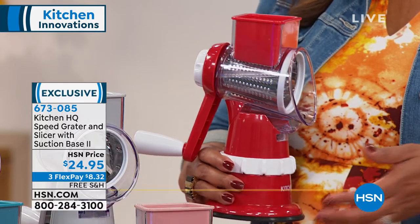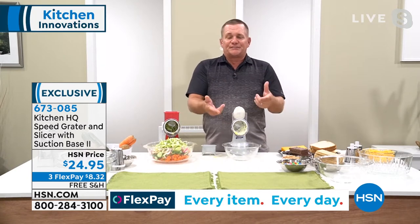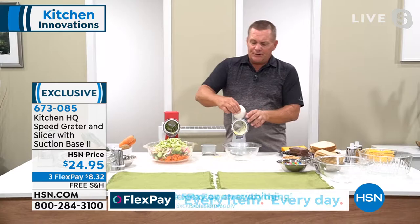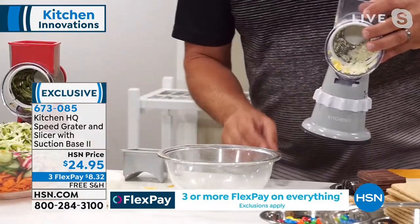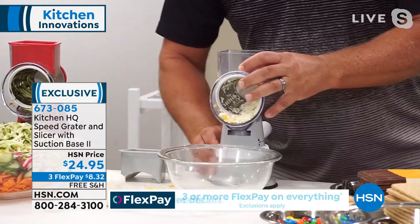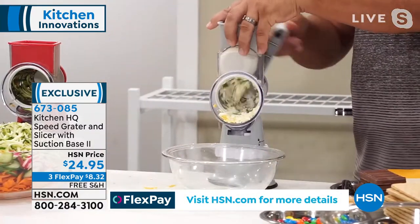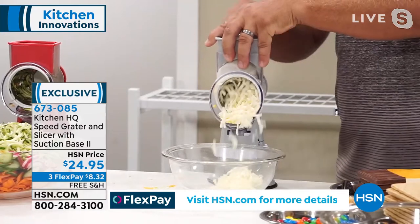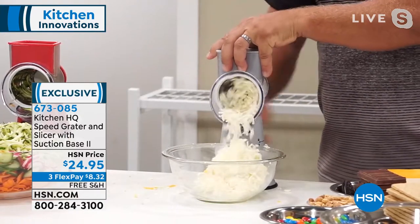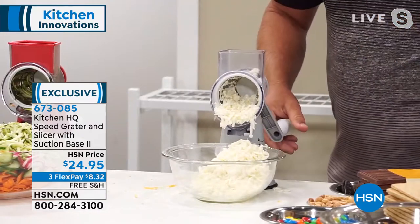I leave mine out all the time, right out on the kitchen counter. Next time you're having a homemade pizza night, here's an entire ball of wet mozzarella cheese. If you've ever tried to grate wet mozzarella, watch this — put the ball on top, use that little pusher. For your homemade pizzas and lasagna, it comes out absolutely beautiful. You can't do that on one of those box graters.